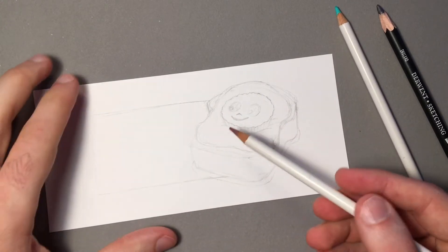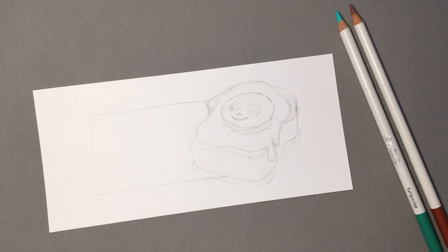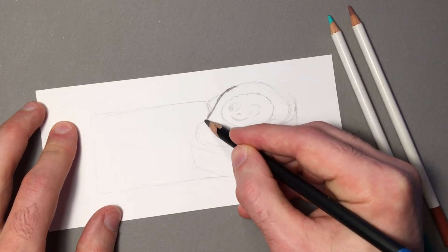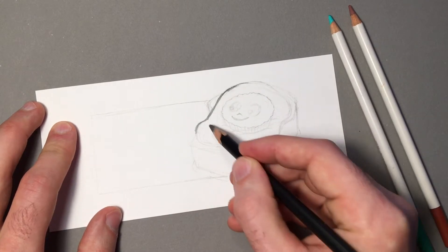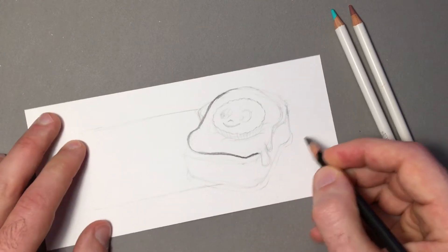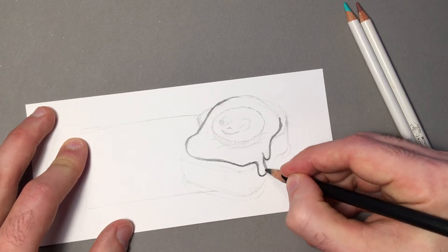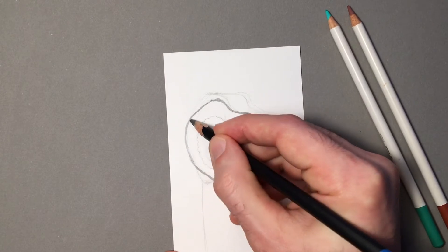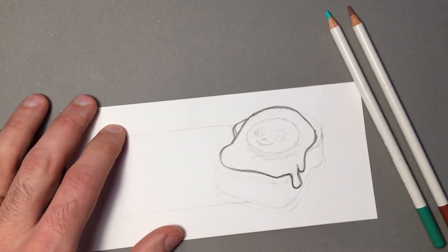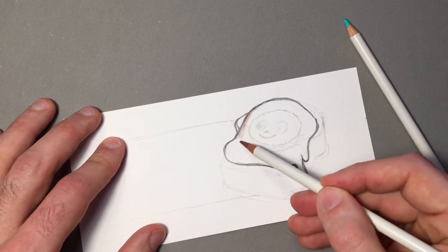We're going to start with a water soluble color pencil - I am using brown because I'm doing peanut butter and toast with a peanut butter cup on top. But I'm going to start with the graphite pencil and just go around the edges because it's going to be darker than the color pencil - just so I have a little shadow there. Those will blend when we add the water to it.